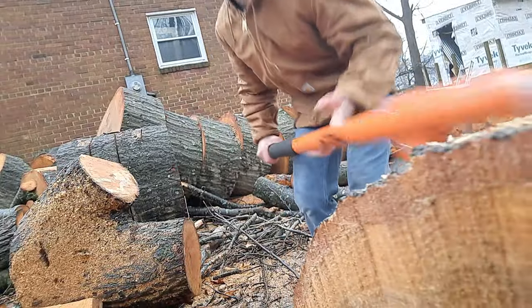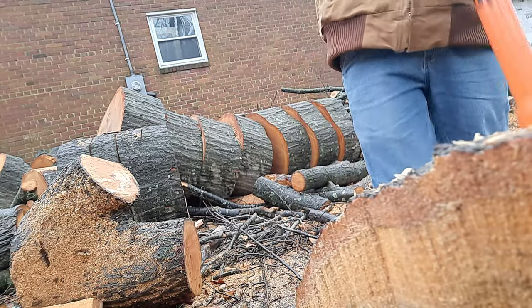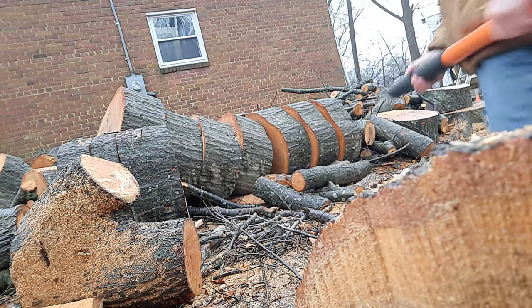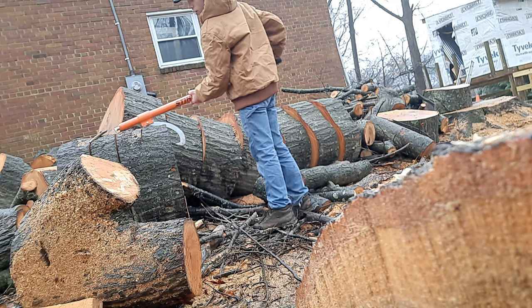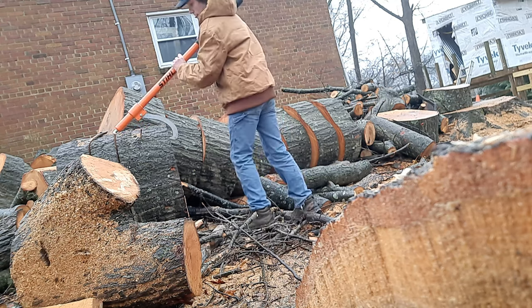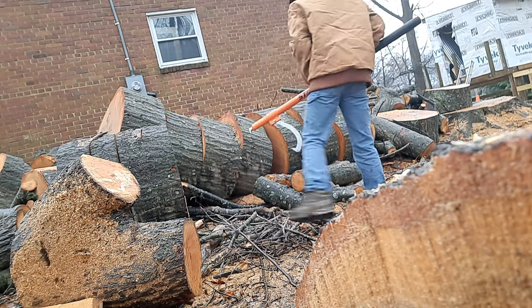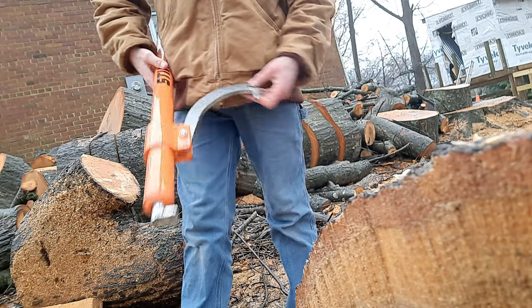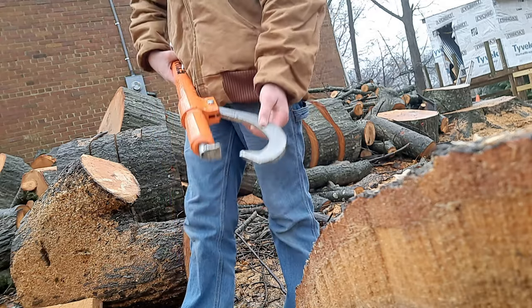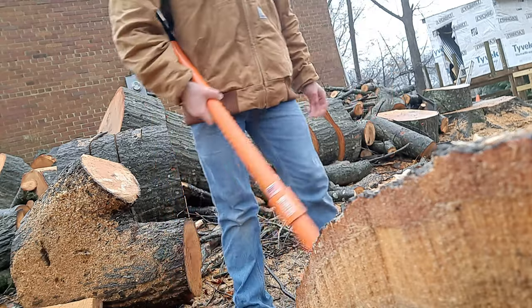Just like that, as y'all can see, it does a pretty nice job of rolling over logs. Like, if I want to get this one right here, I can just roll it like that. It is kind of a big hook, so it might not be as useful for smaller logs. However, I did buy a Fiskars hookaroon thing, which I'll be making another video about.